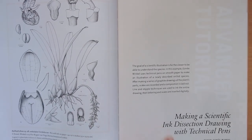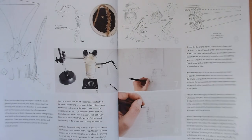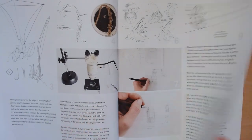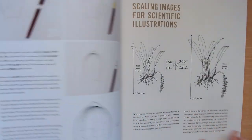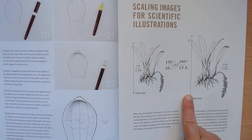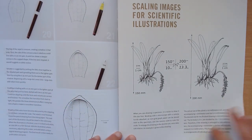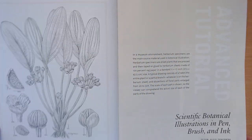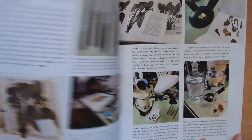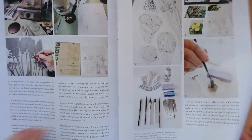This is a dissection example as well, which is important when you want to do botanical illustration in a serious way. It gives you information on how to scale your images — you might want to make an image larger or smaller. There's also scientific botanical illustration here, which tells you more about this method.